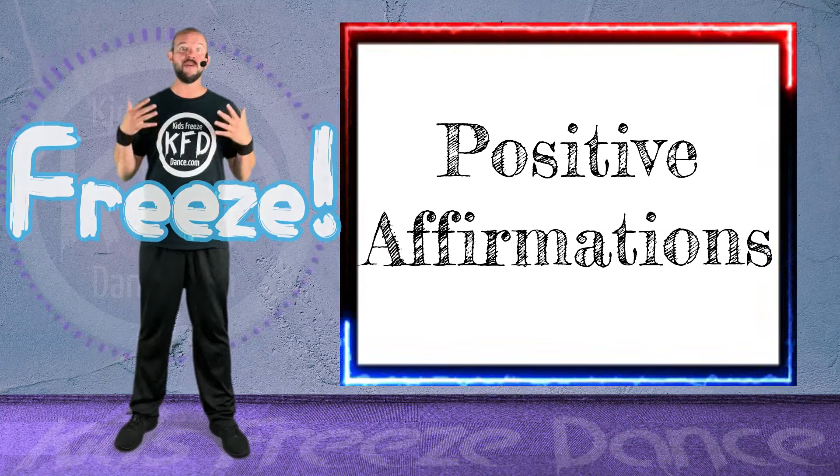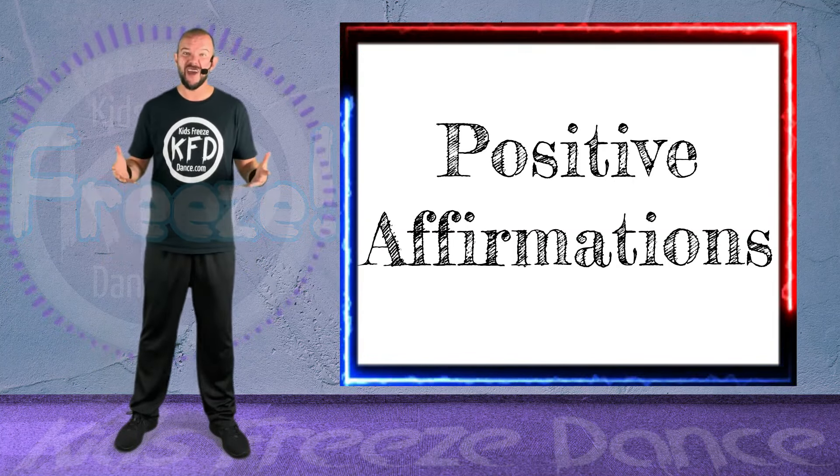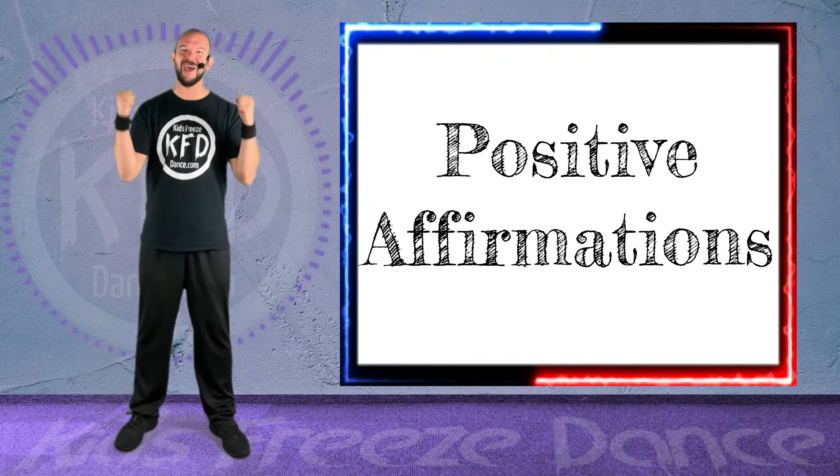Every time we do that, we'll go into a new movement and we're going to say some positive affirmations. Are you guys ready? Let's Kids Freeze Dance! Let's go!